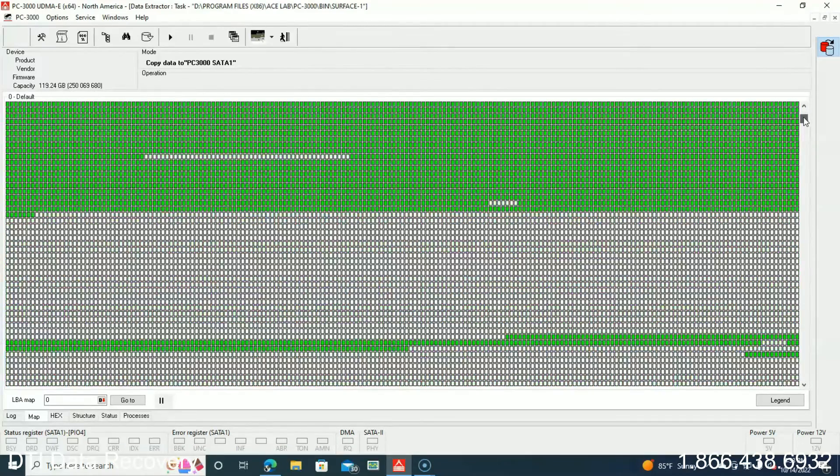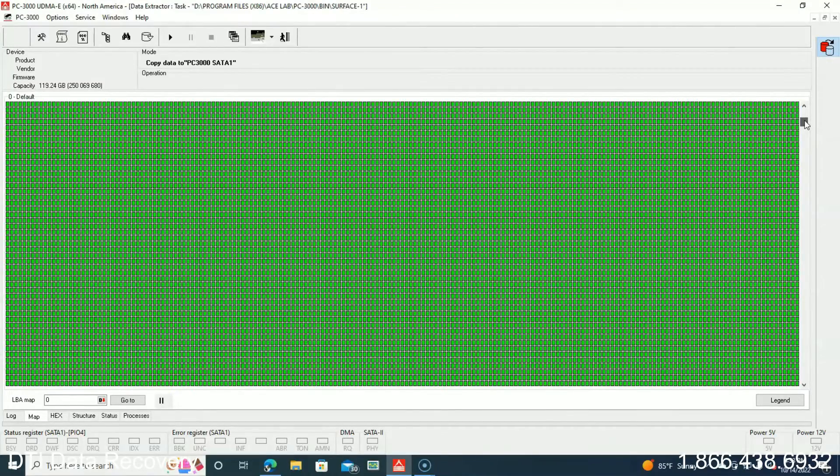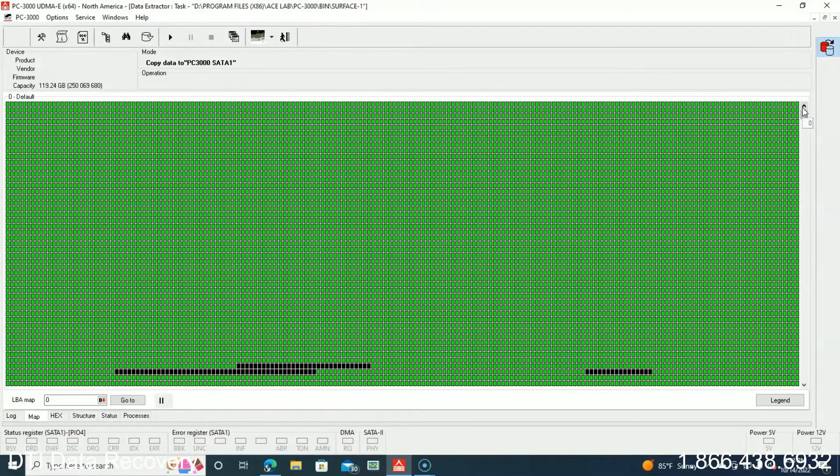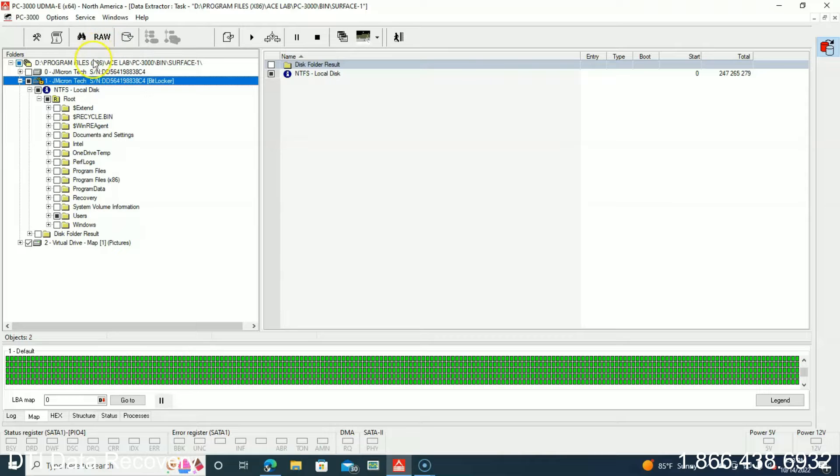When that happens, it's because we're getting NAND wear, and we're going to have a very slow time getting through the data if it is recoverable. We just completed this job — the NAND had a lot of wear and the clone process was taking quite some time. So as opposed to going through and cloning the entire NAND chip, we decided that the best course of action for everyone involved was to go ahead and get the customer's data directly.